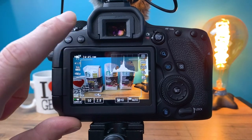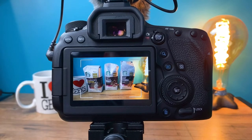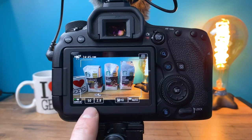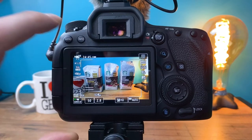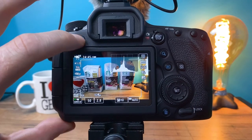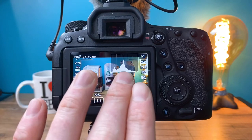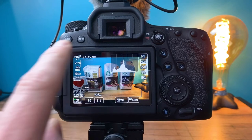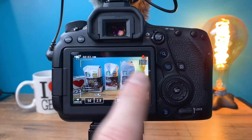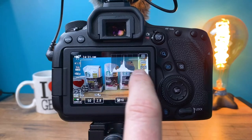The next thing I want to cover is the info button. The info button cycles between different views you'll see on the display. The very first view is sort of a framing display that gets everything out of the way so you can see what you're framing. The first one shows some basic information like your shutter speed, aperture, and ISO. The third one adds information about your focus, frame rate, and white balance. If you push it one more time you get a histogram, which shows where your light is. When you're shooting in manual, this is probably one of the more important things to have — it will only be visible prior to hitting record.